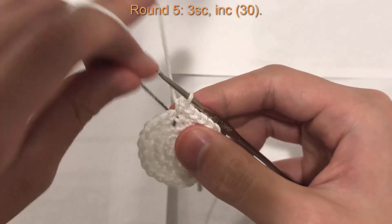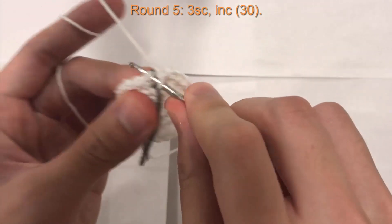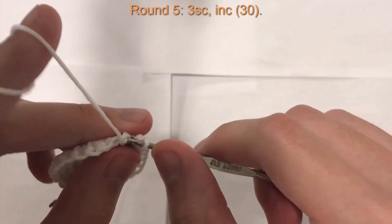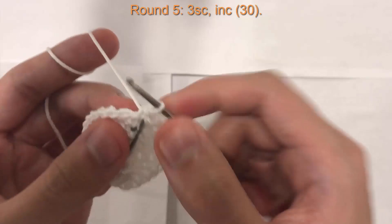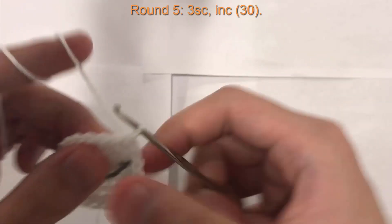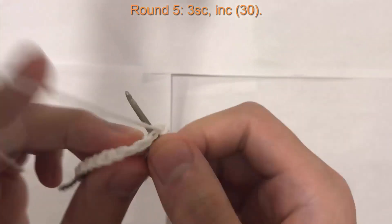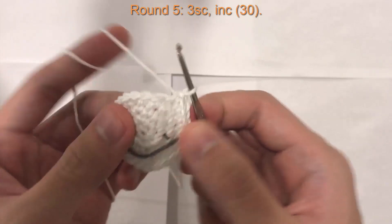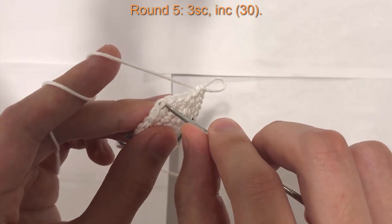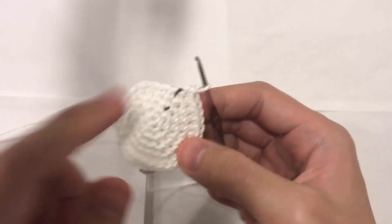Take the marker back over and into the first stitch do a single crochet, second stitch another single crochet, third stitch another single crochet, and into the fourth stitch one increase. The pattern is three single crochet followed by an increase into the fourth stitch, all the way around. At the end of round five you should have 30 stitches all the way around.